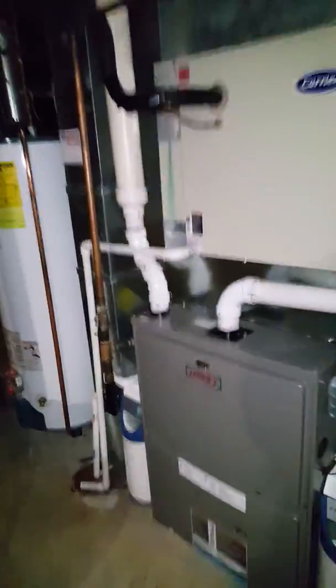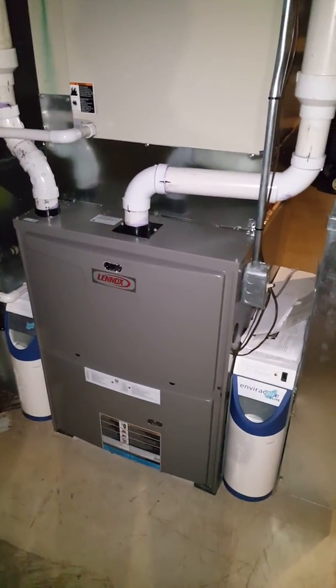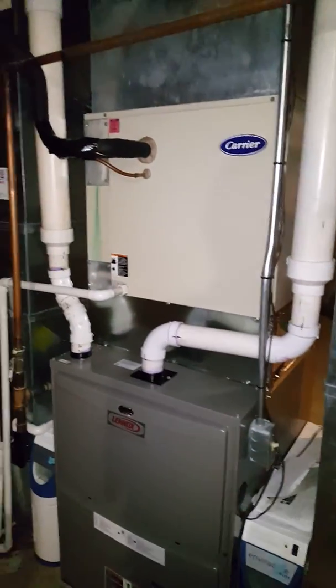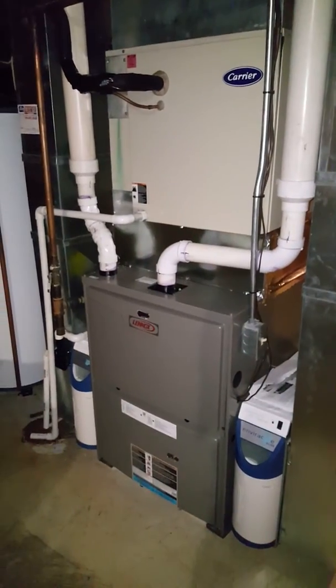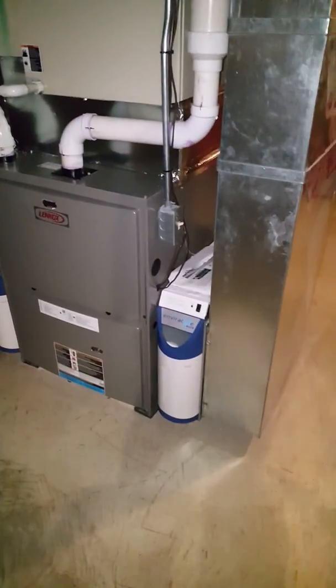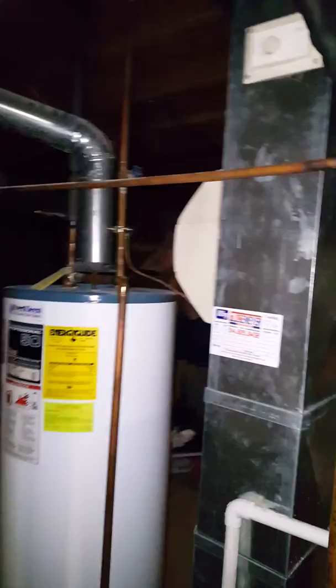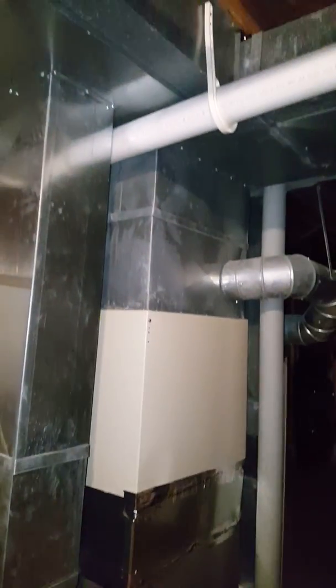We're going to be replacing the AC system. A home warranty company replaced the furnace earlier this year — they took out a two-stage unit and put in a single-stage, but kept the two-stage AC unit. So we're going to wire the two-stage AC to the single-stage furnace. We'll keep the two return drops, the media filters, and the humidifier, but get rid of the humidistat. We're putting in a Honeywell thermostat with the RedLink gateway so the homeowner can control it from an app, and we'll hook up the two-stage and the humidifier from the thermostat.